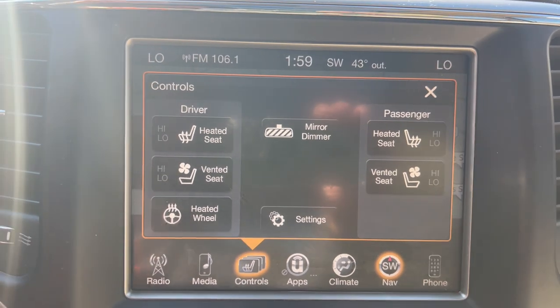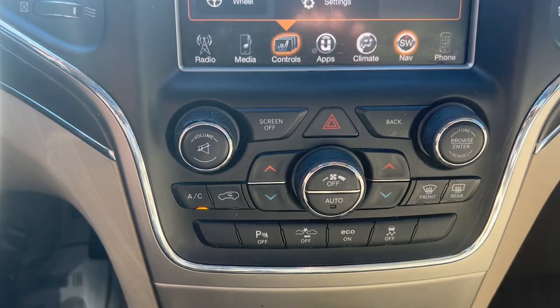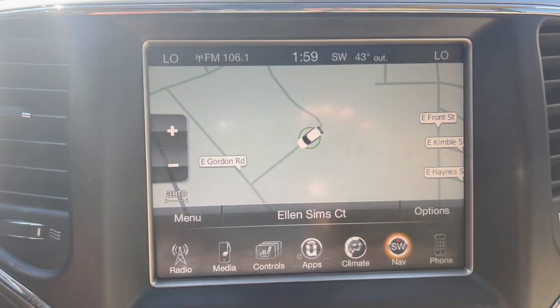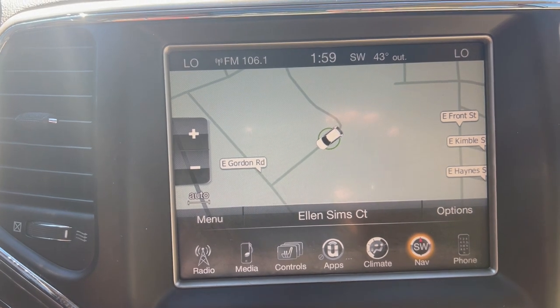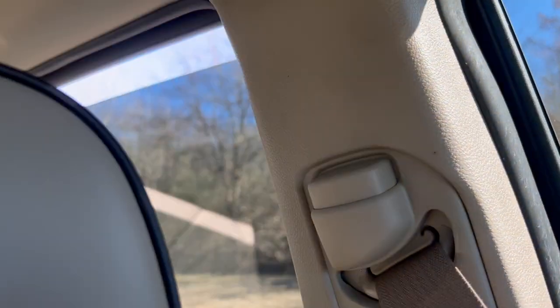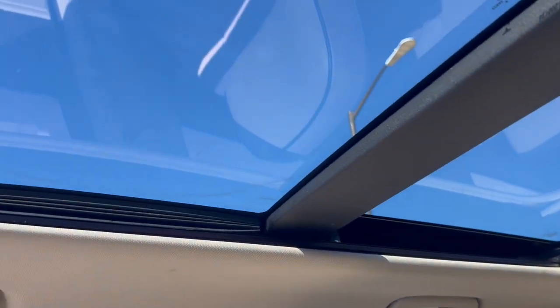You can dim your mirror if you've got a lot of reflection going on from other cars. Your AC and heat both work perfectly fine. There's your backup camera. Radio works. Got your sunshade, and here's your sunroof.